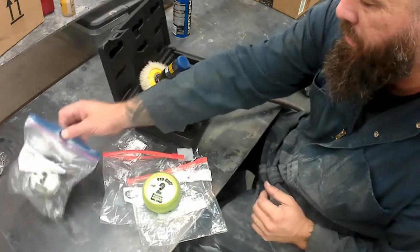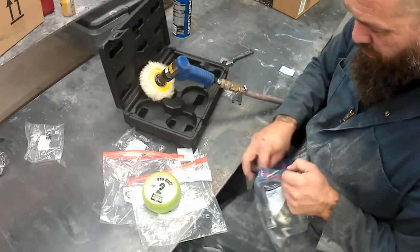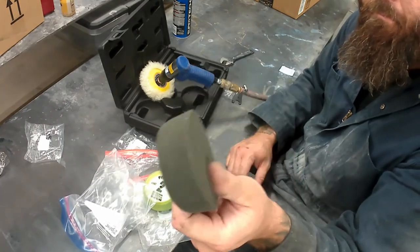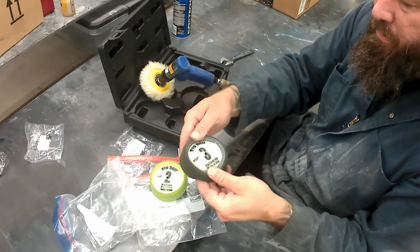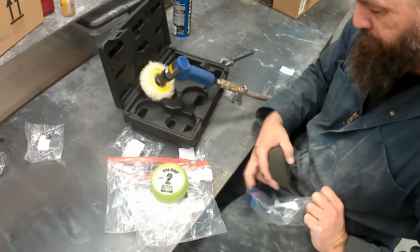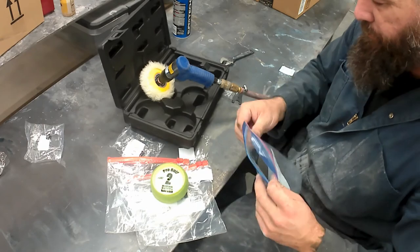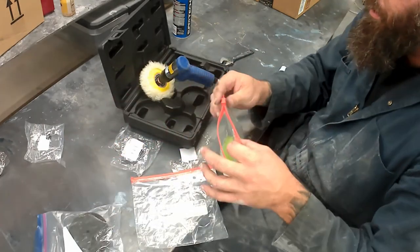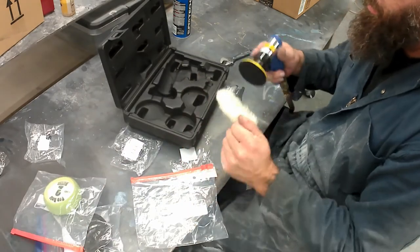There's the number two medium cut, and I'll crack out the number three. I put these through the washing machine after using them probably five or six times, then let them dry and throw them back in the ziplock bag separately. A little OCD, but that's the way I am.